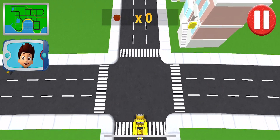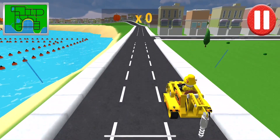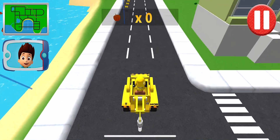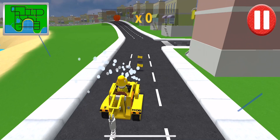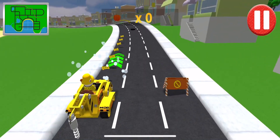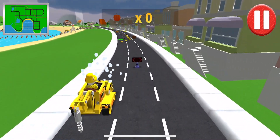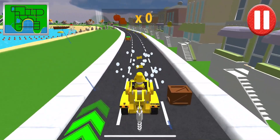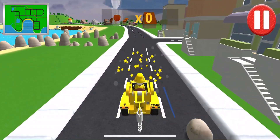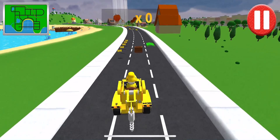Turn left! Not much farther now! Great driving! Go straight! This is the way! Good job! Go straight! This is the way! Good job! Go straight! Yes! This is the direction to go in! You're doing great!